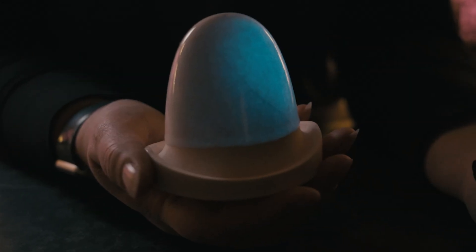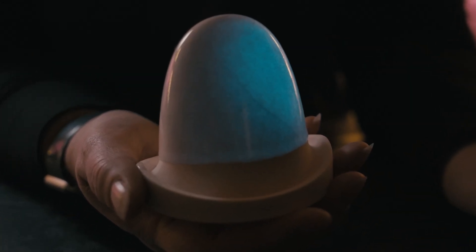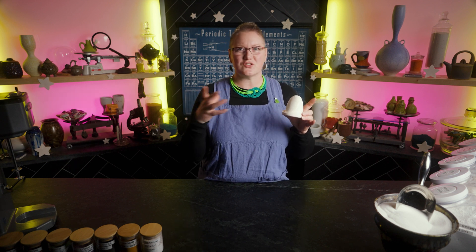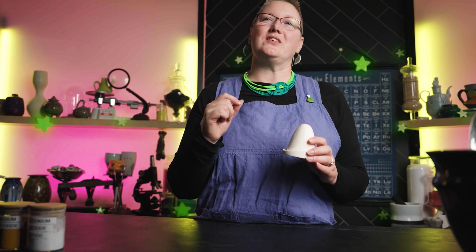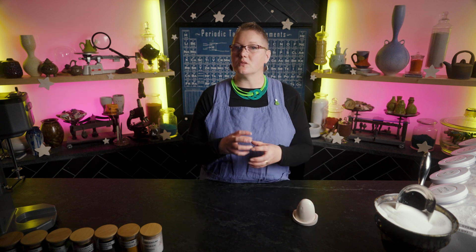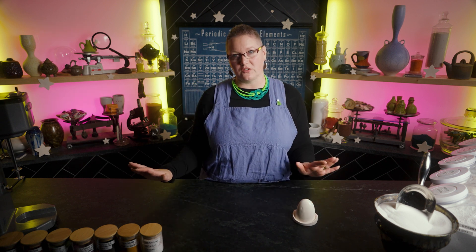And here we have it — our perfectly lovely glossy glaze that glows in the dark. You can use it on sculpture, pots, or make ceramic versions of the stars that you had on your ceiling as a kid — just make sure they're well secured, or they turn into glow in the dark ninja stars falling on you in the middle of the night. How about holiday ornaments? You can put it on pots, but any clay fired to those temperatures is going to be extremely porous, which is bad news for function, so keep it to decorative items.